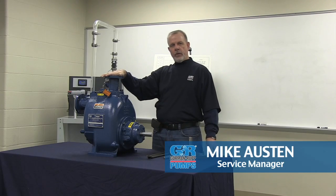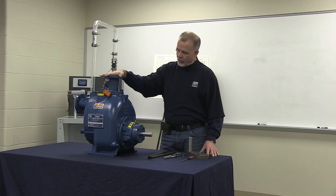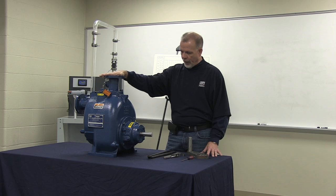Hi, Mike Austin, General Service Manager with the Gorman-Rupp Company, here today to demonstrate setting the face clearance on the T2A3-B self-priming centrifugal trash pump.